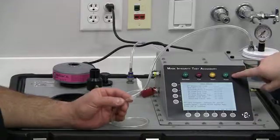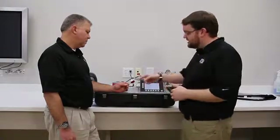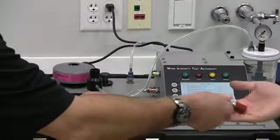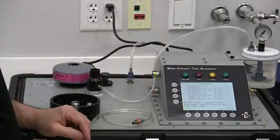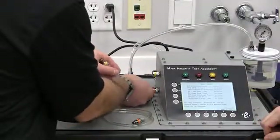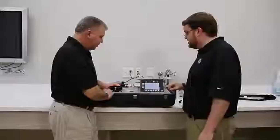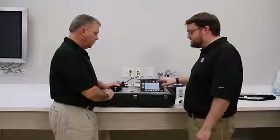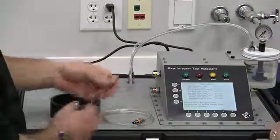Now we move on to the DP1-DP3 compare test. We remove the drink tube adapter and remove the drink tube sample hose. Then we connect the drink tube exhalation valve bypass hose — orange to orange, yellow to yellow — and press enter to continue. The MEDA sets the vacuum pressure and that test passed as well.